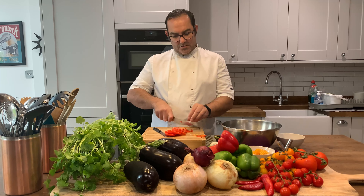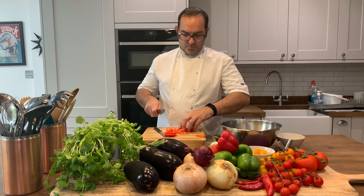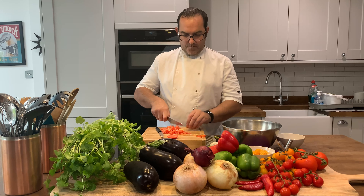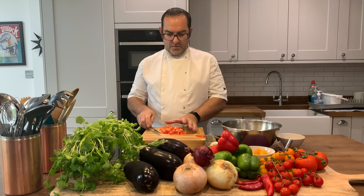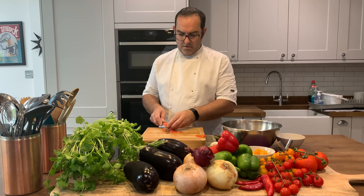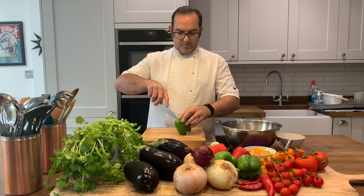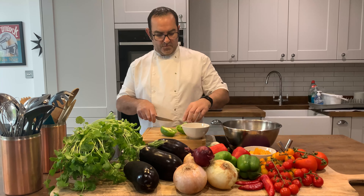One ingredient I forgot was green pepper. Let's get started.